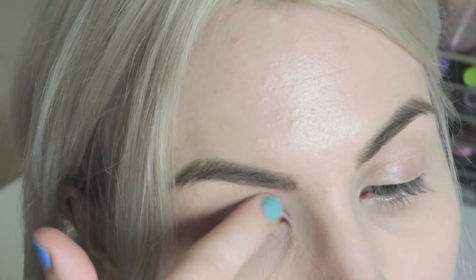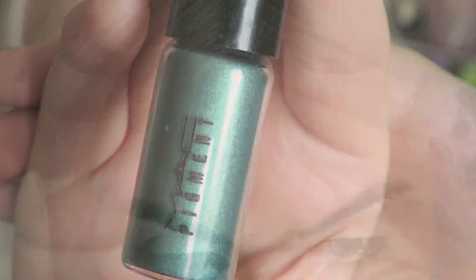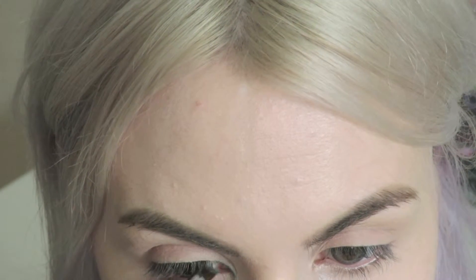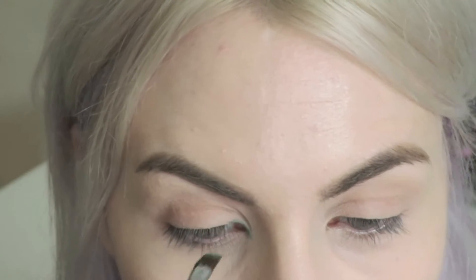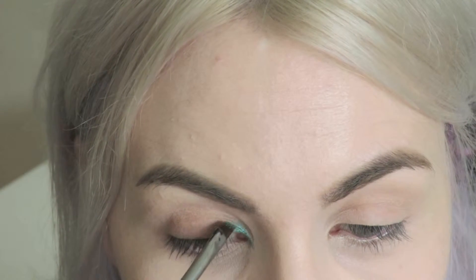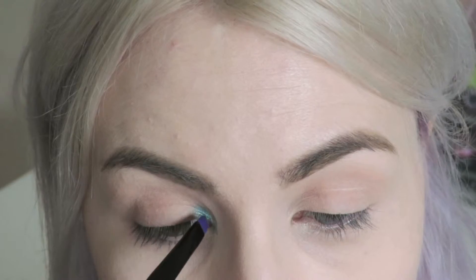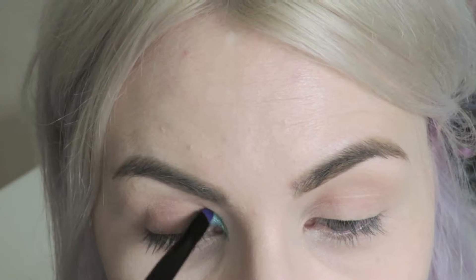Firstly, I'm taking MAC's Painterly Paint Pot and applying that to my eyelids just to make sure any redness and discolouration is covered up. And then I'm taking MAC's Pigment in Teal and a MAC 266 brush. I'm going to be swapping between this liner brush and another flat shader brush from the Urban Decay Electric palette, and I'm just going to use this to very gradually build a point.